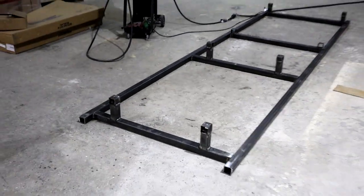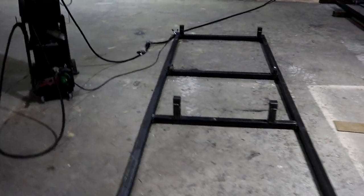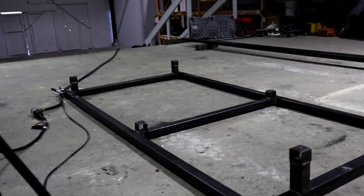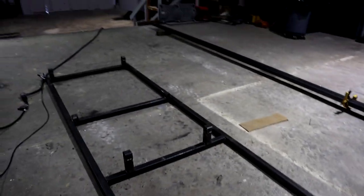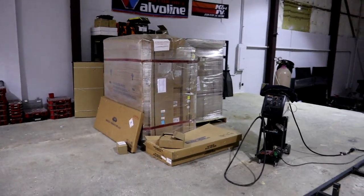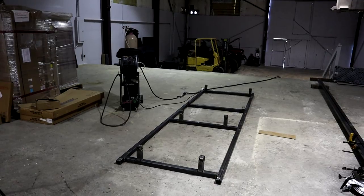Alright guys, it is all finished — jig table is all done. Tomorrow we start on the Bronco body. We'll keep you guys updated tomorrow. See you later.